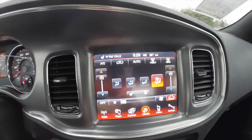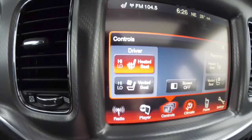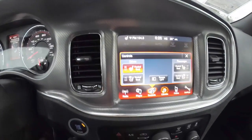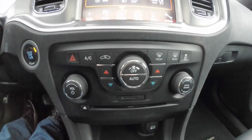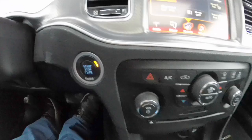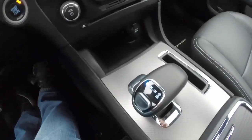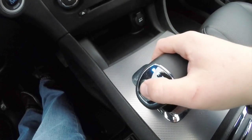It does have the 8.4 inch touch screen display. Controls show up for your heated and ventilated seats, and it has Bluetooth. Below you have redundant controls for your audio and climate control, and we've also got a push button start. Moving down the center console, you have the e-shifter for your 8 speed automatic transmission.